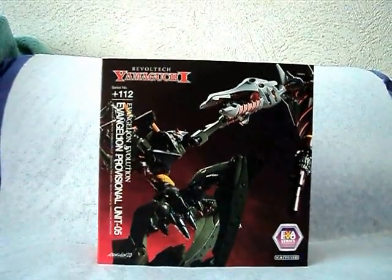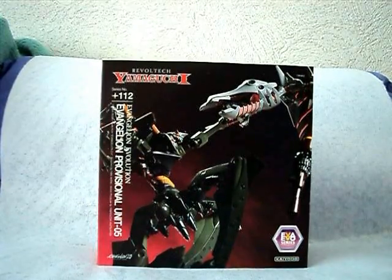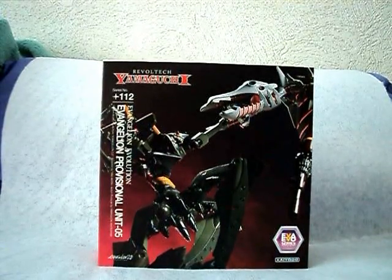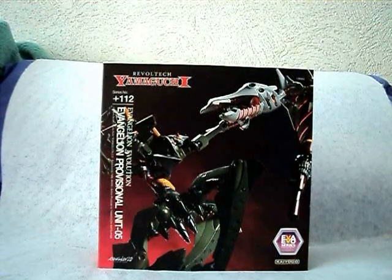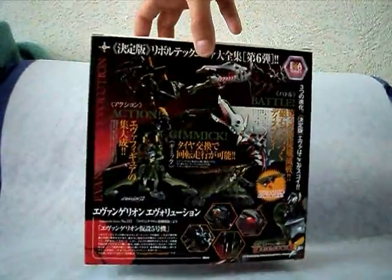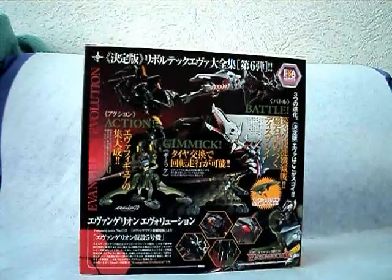The Evangelion Evolution Provisional Unit 05. This is Sele One making a new video review of the Evangelion Evolution Provisional Unit 05 from Kaijoro, the Revoltek Yamaguchi line. This is the last of the announced Evangelion Evolution figures. Previously, this figure was to be released a couple of months ago instead of Mark VI. They changed the release date, switching Mark VI to two months ago and this one two months further — November 15th.